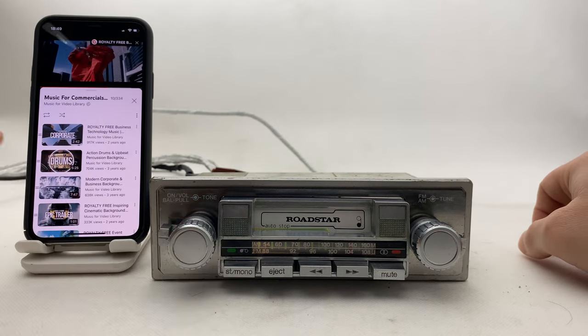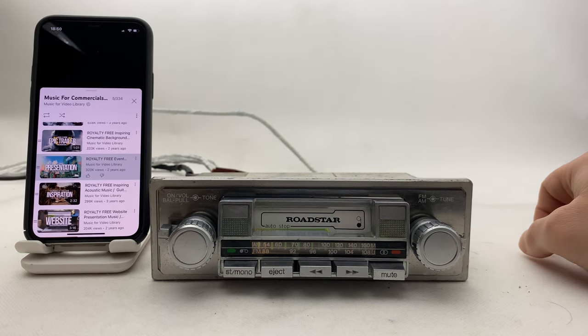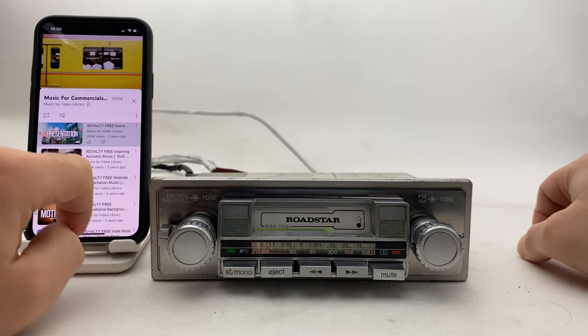Cool, right? Let's try another song. Ads of course, so...